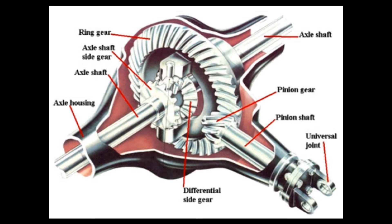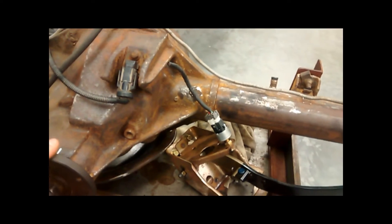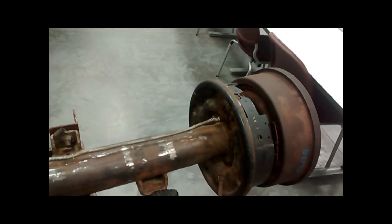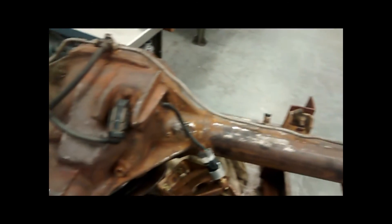The purpose of the ring and pinion gears is to allow the tires to rotate perpendicular to the power flow from the engine and transmission. The ring and pinion also provides torque multiplication through gear ratios that are specific to the needs of the vehicle.